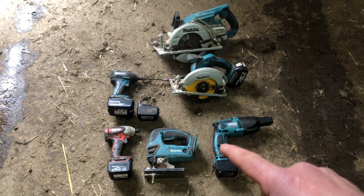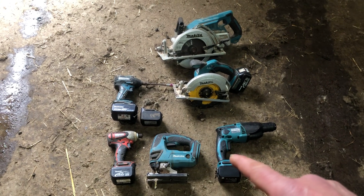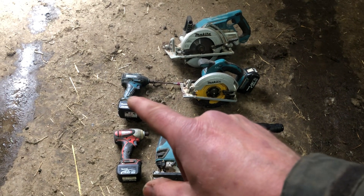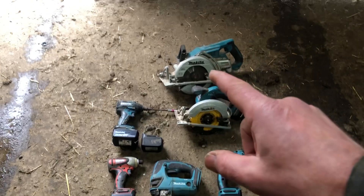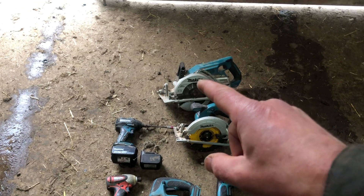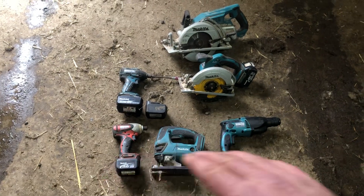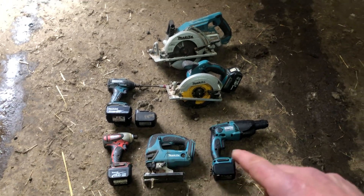This is a 14 volt jigsaw, this is a 14 volt SDS, this is an 18 volt, that is an 18 volt, and that is two 18 volt batteries making a 36 volt. Now you would think that these 14 volt tools are no good these days, but on the contrary.